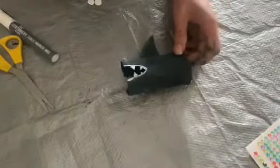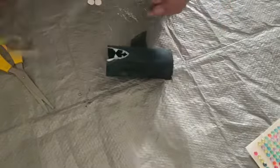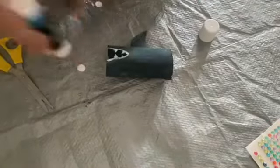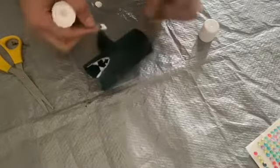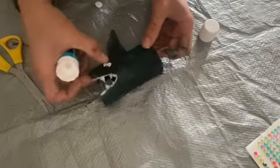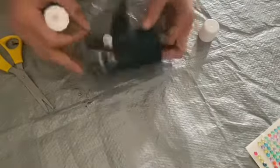Once you finish painting and your shark is dry, you are ready to glue the googly eyes or stick them on, or paint them on — whatever you have. I made mine by hand: just cut two white circles and then put two black dots inside.